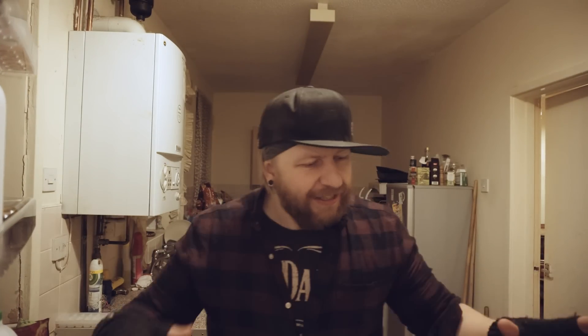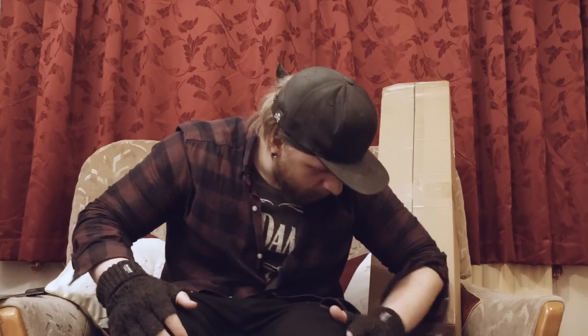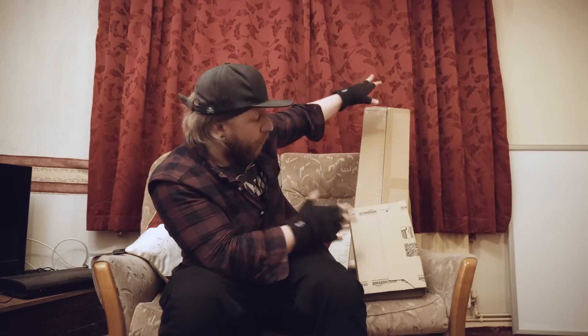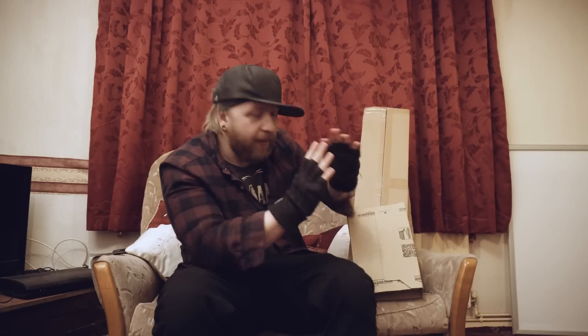Today is somewhat of an inside vlog, mostly because the weather has been terrible and I've been avoiding the rain with my equipment. I figured now would be a good time to finally get around to doing my unboxing video, which I promised I would do the other day with the big brown box. Not only did the big brown box arrive, but a day or two after that this little one arrived too, which I'm equally excited about opening.